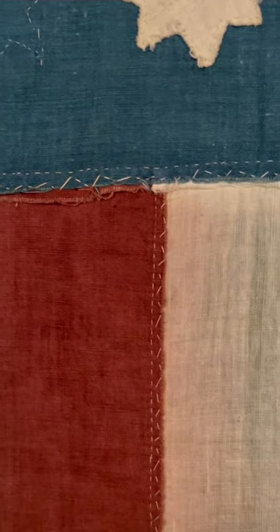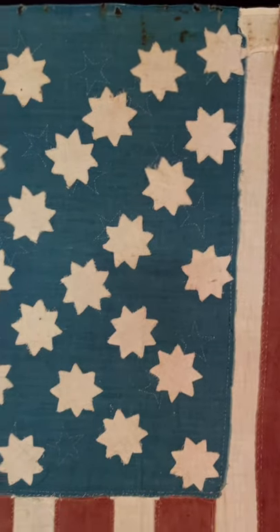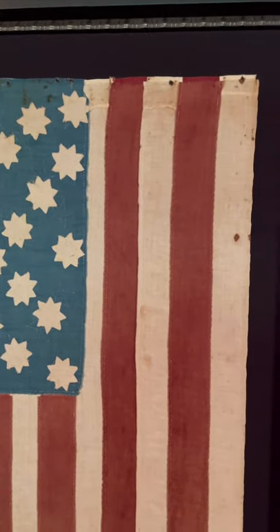Look at how the stripes and the canton are seamed — this is really quite extraordinary. On the other side the seams are a lot neater; in fact you don't get to see all this wonderful hand stitching. What's remarkable is that while this person didn't do flat fell seams, or just didn't have enough time to do them, they really got all the fabric to lay down nicely. Being able to see this extraordinary stitch work is wonderful — as someone who loves 19th-century textiles and American folk art, it's just terrific. There was no question which side of the flag I wanted to show.